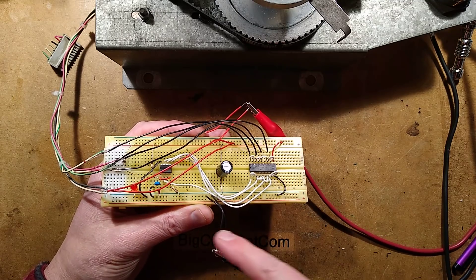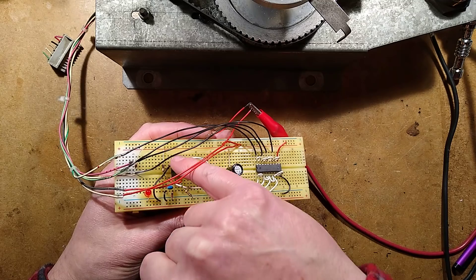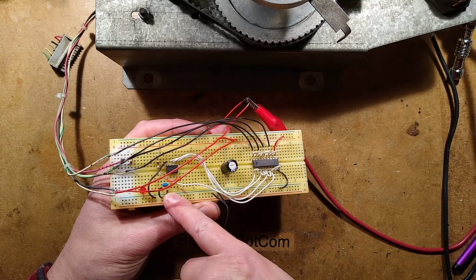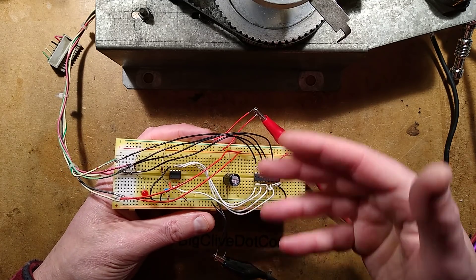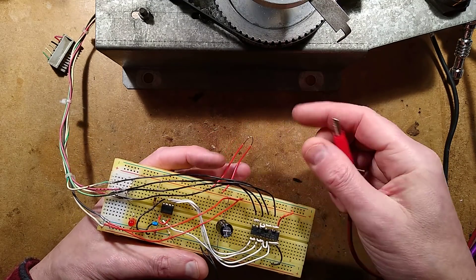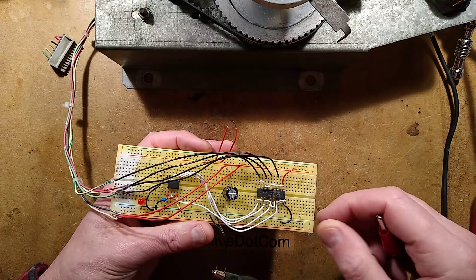I was hoping to run the whole lot off 5 volts. There was a little bit of decoupling with this capacitor here and a resistor. In the end I had to put a 5.1 volt zener in there just to clamp the voltage across the processor, because I ultimately had to push it up a lot higher to get the torque required to actually throw it up to the full speed. I'm not really sure what voltage it uses in the actual arcade machine, but that is it.